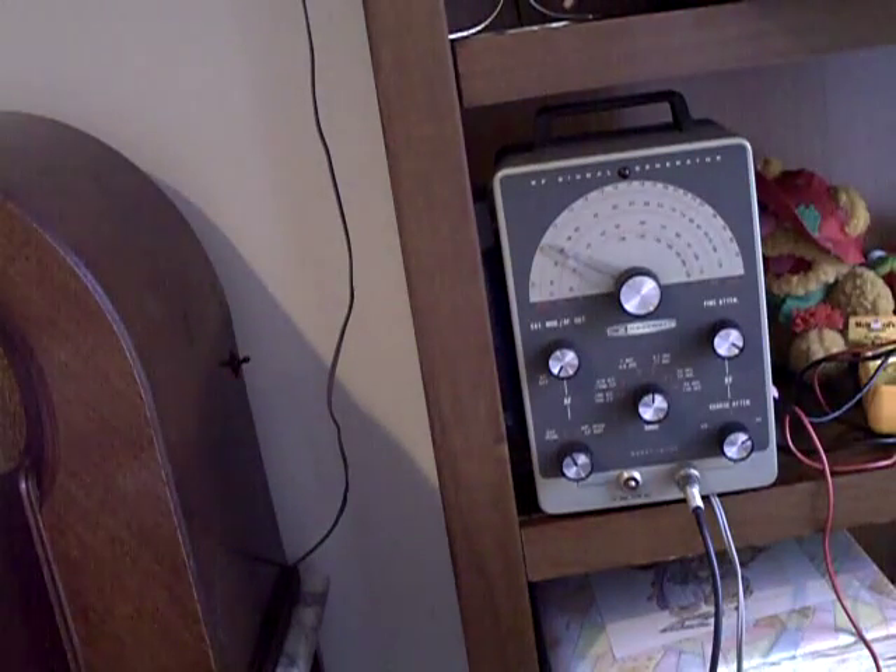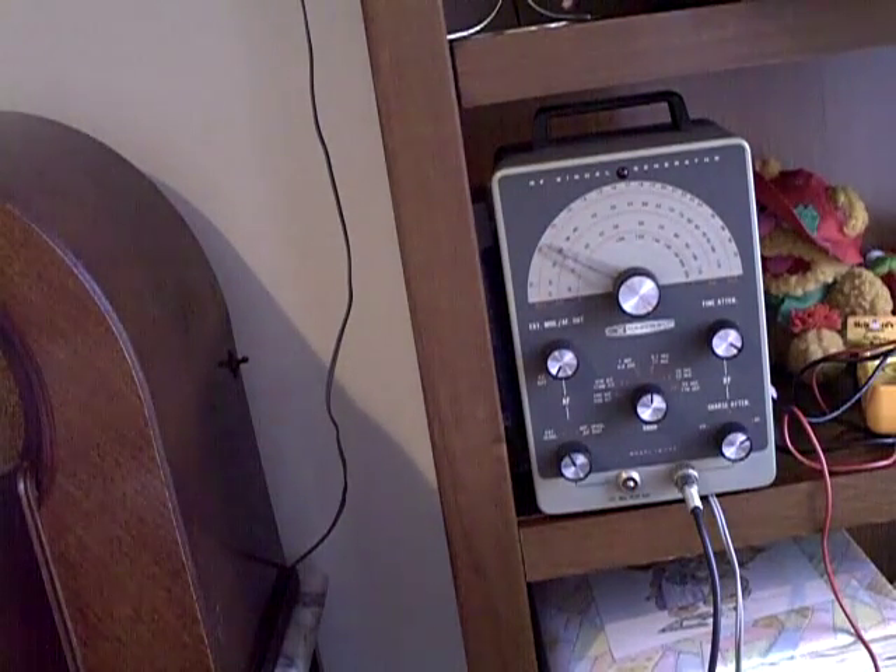I'll tell you how I made mistakes on this so you guys don't make the same ones. I checked the signal generator at 460 kilocycles using the oscilloscope and it was dead on. But I should have used the oscilloscope to check the higher frequencies — they were off from the dial. So never assume the signal generator is correct, especially a 50-year-old Heathkit you got on eBay for 40 bucks. These things put out lots of harmonics, so I was trying to align the radio to harmonics and not really on the correct frequency.